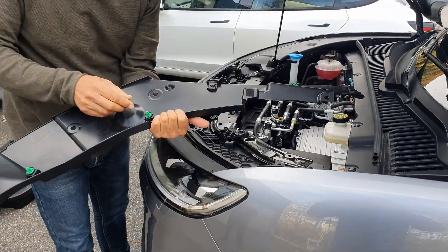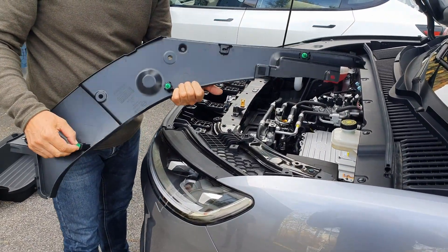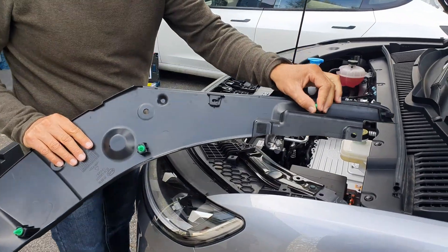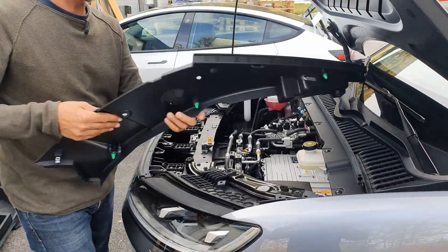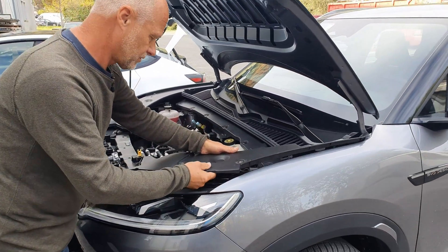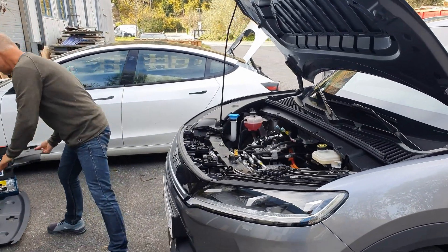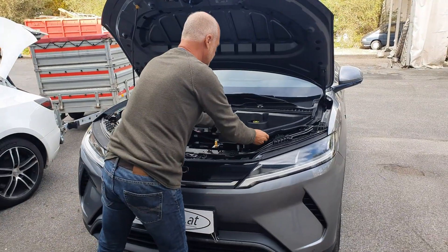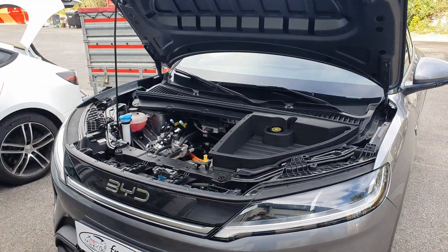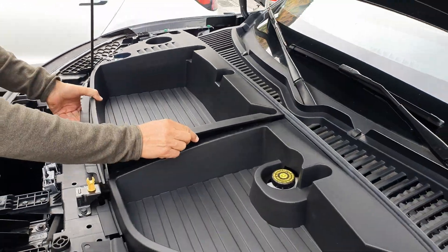There are also plastic clips attached — four of them. Unfortunately we lost one, and they are really very difficult to remove. The risk of these clips breaking is relatively high, so we had to use a bit of force to get the cover off. Now we'll place the frunk roughly into the engine bay — it actually looks pretty good.